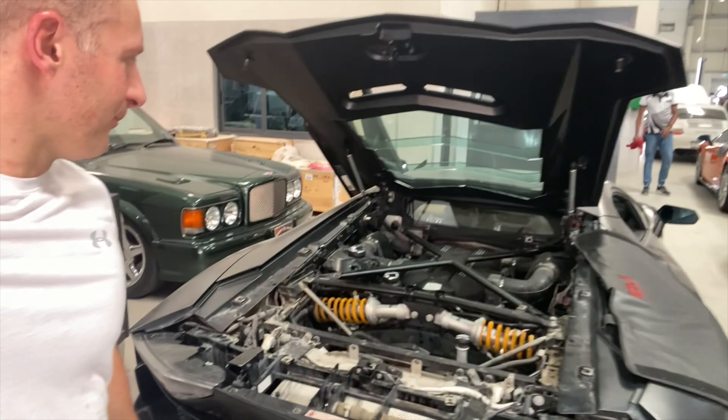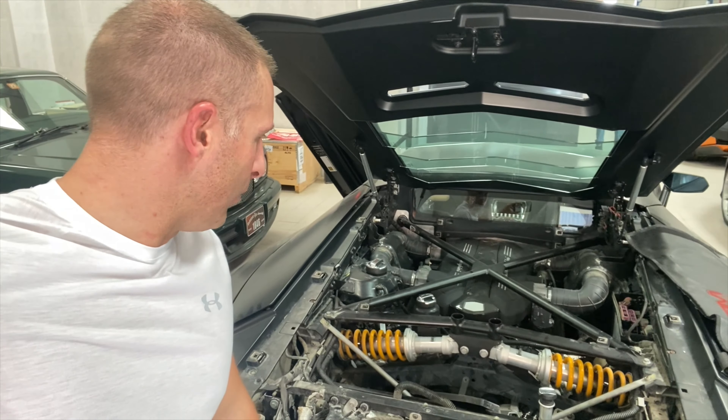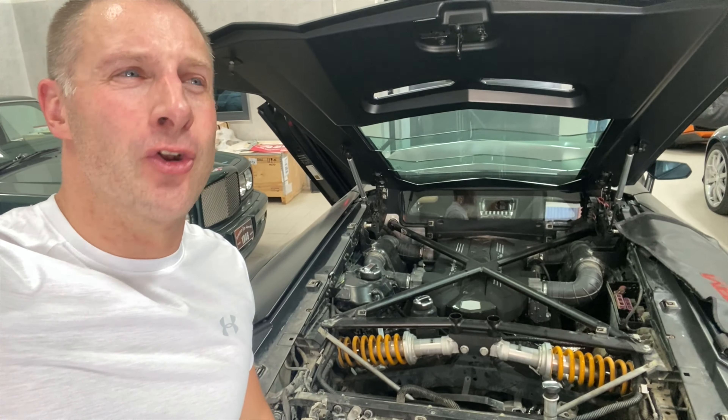Let's go around the back and have a look at this engine. Now that's an engine — it is just unreal.